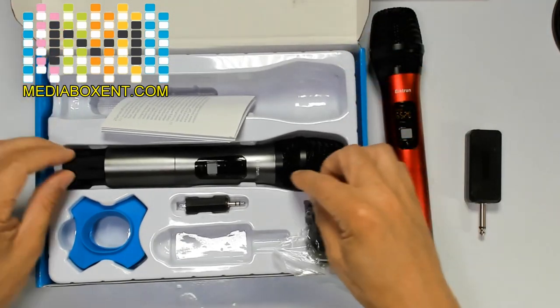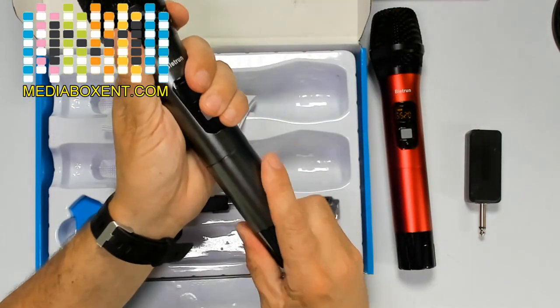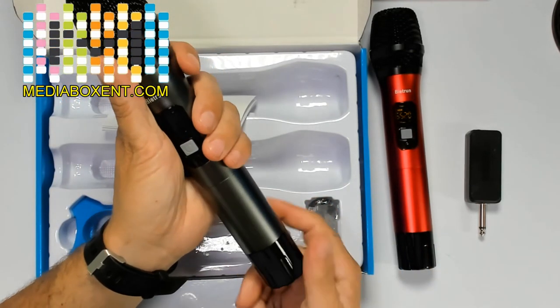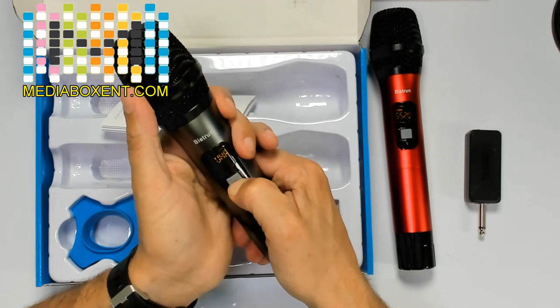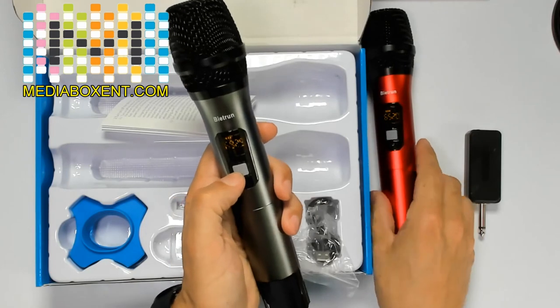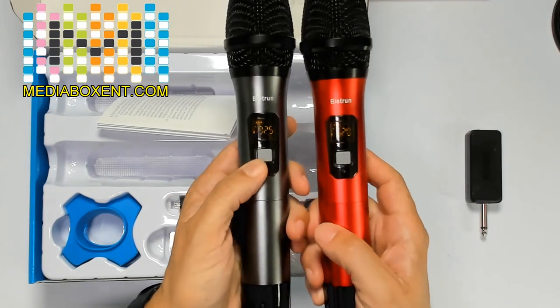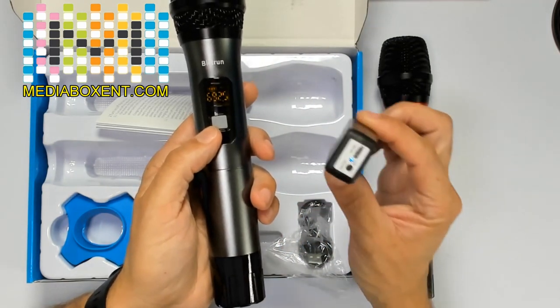So what do we get in the box? We get two mics. I use rechargeable batteries. You can use both mics at the same time — so if you're going to do karaoke with a partner, you can use both at the same time on different frequencies. They automatically pair to this device.